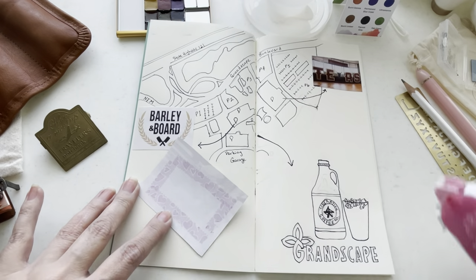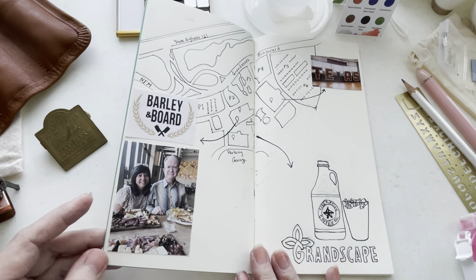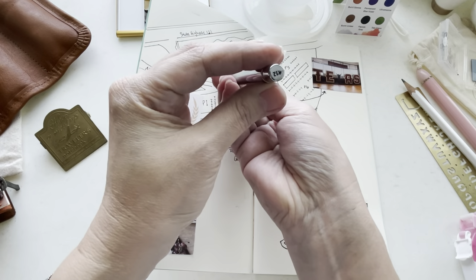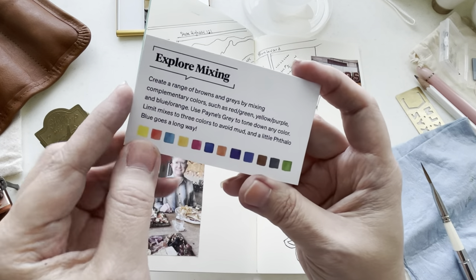All I did was print off these pictures directly onto some copy paper. I used the Print to Size app so that I could get the exact sizes of the images that I wanted. I'm going to use this R12 travel brush — it's by Rosemary & Co.